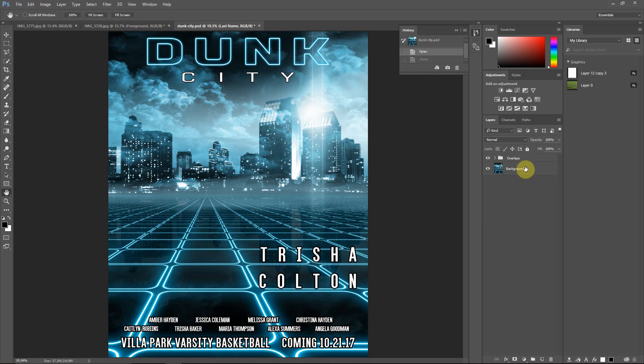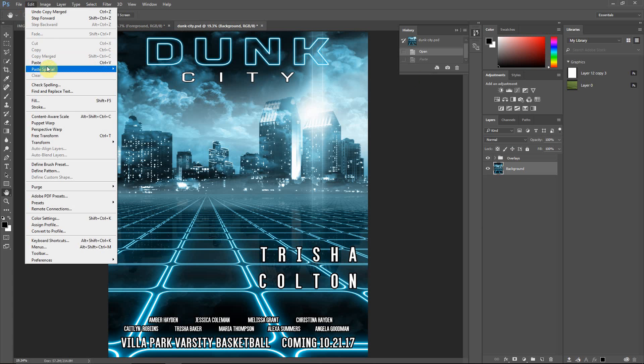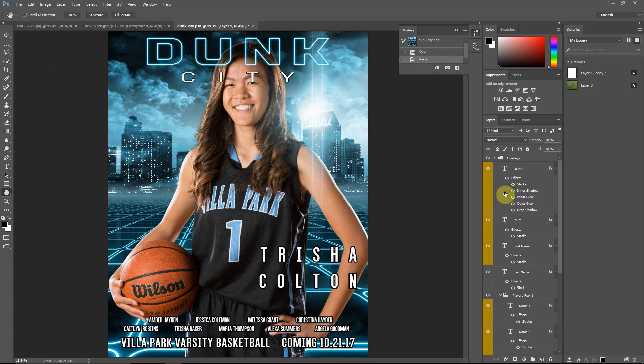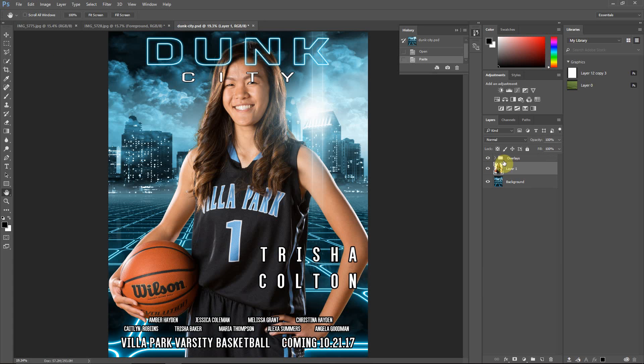Now when we go back into our template, I'll select the background layer again and then edit and paste. You can see the layer is now above the background and below all of the overlay layers. You can have as few or as many overlays as you want, just make sure you are selecting the layer you want the foreground to go directly above.